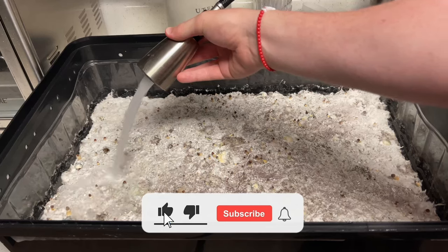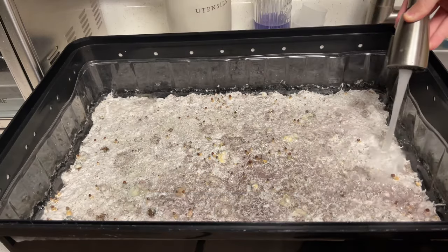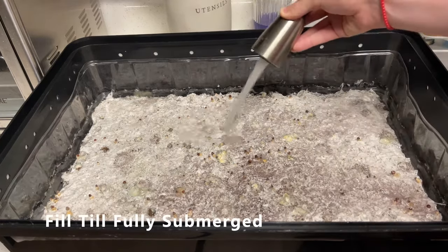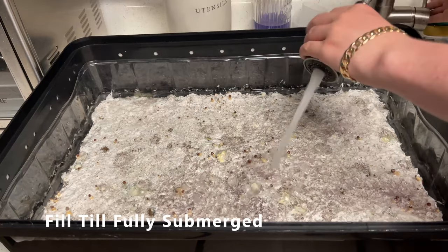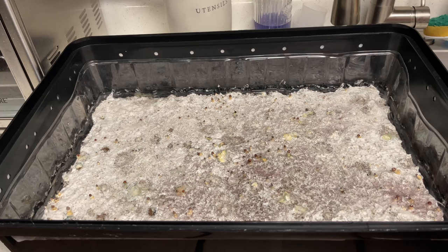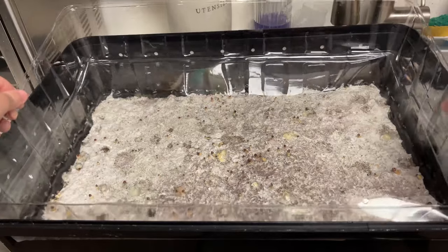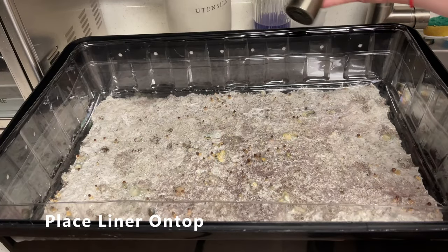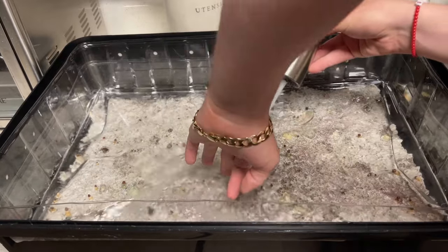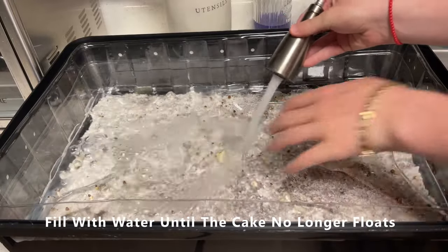This isn't a huge problem. A little bit later into the video you're going to see I just take an extra liner and fill that up with water and use that to hold down the cake so that it's fully submerged during the dunking process. Here you can see I'm grabbing that extra liner and putting it on top — make sure that the bottom is clean as it will be touching your cake. Fill it up fully with water until it is holding down the cake and it's fully submerged. If you need to add extra water into the bottom, feel free to.